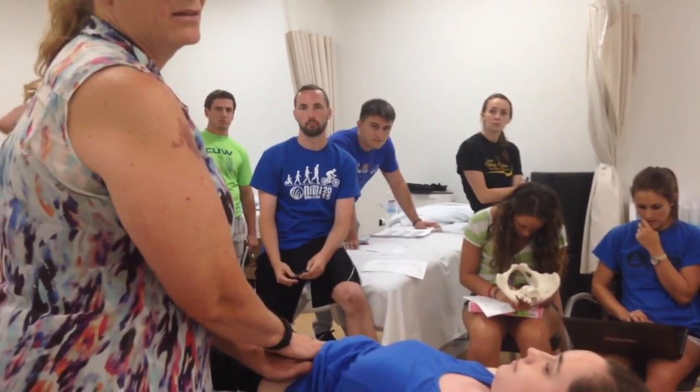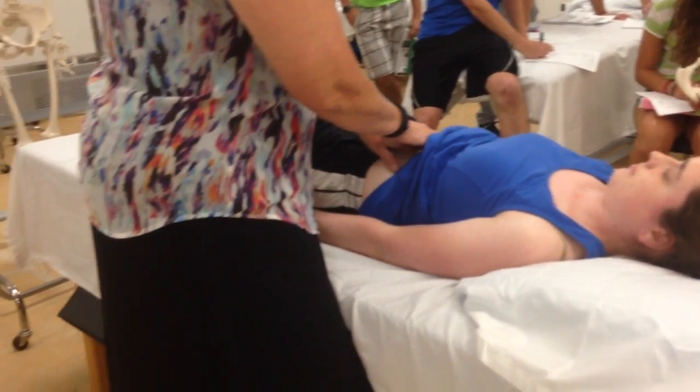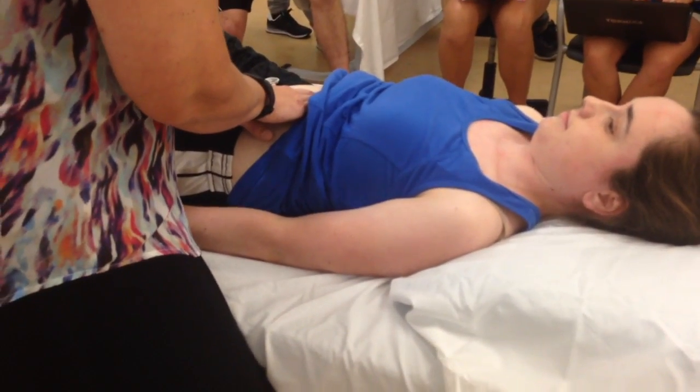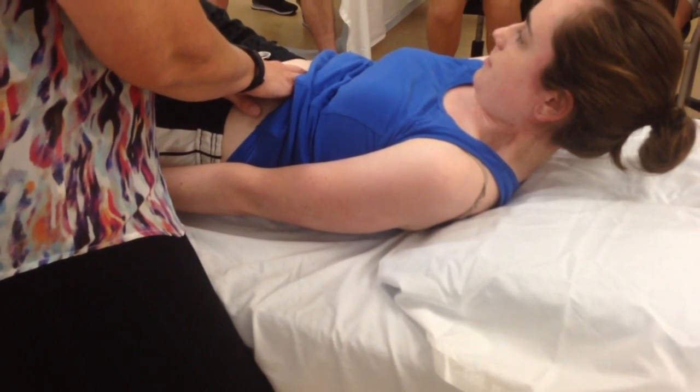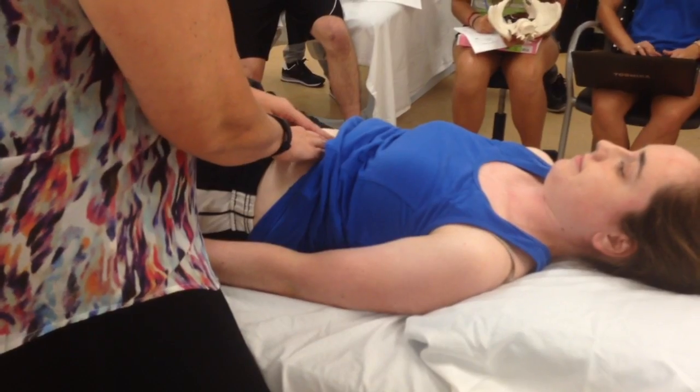But I'm not pressing any harder than that. Now I'm changing my angle a little bit. I'm going past the skin and you can feel her linea alba is right there. What I'd like you to do is just try to lift your head and shoulders up just a little bit. Good, and come back down. And there's no diastasis of her linea alba.